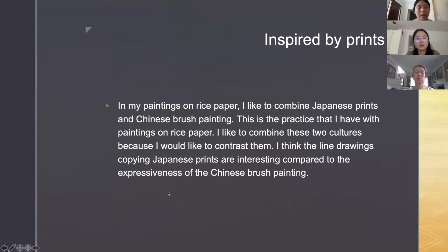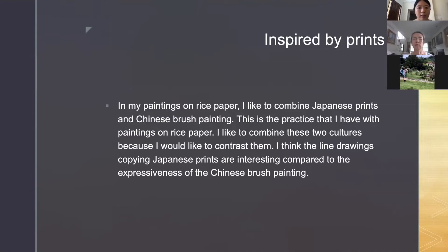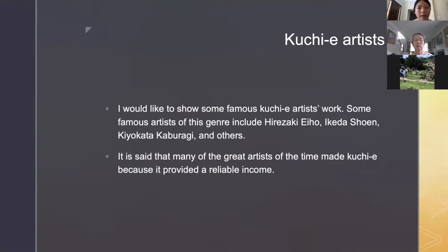This is my explanation of my inspiration. In my paintings on rice paper, I like to combine Japanese prints and Chinese brush painting. This is the practice I have with paintings on rice paper. I like to combine these two cultures because I would like to contrast them. I think the line drawings copying Japanese prints are interesting compared to the expressiveness of Chinese brush painting. I showed this last time.